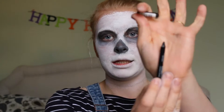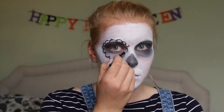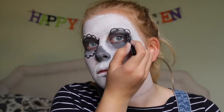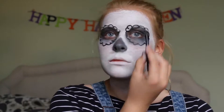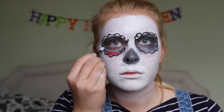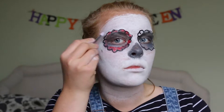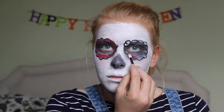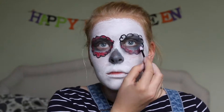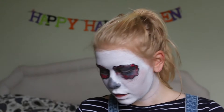Now what I'm going to do is I'm going to draw around the eye with my eyeliner. And I'm just going to fill those in with some red paint. I do think that my eyes are very dark, so I'm going to add some more dark.